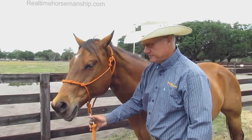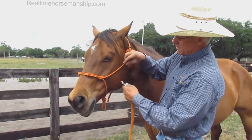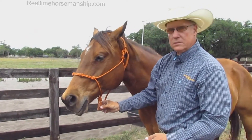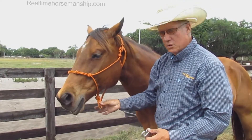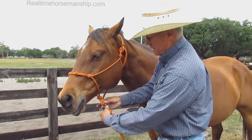One word of caution: never attach anything up here anywhere except the designated point here. You'll tear the halter up and could injure the horse. It's designed only for the hard point here, so never attach anything except right here.